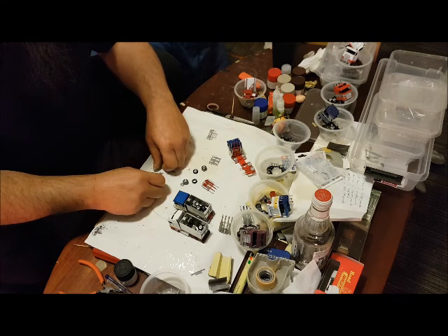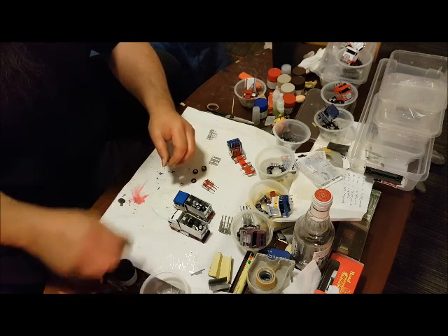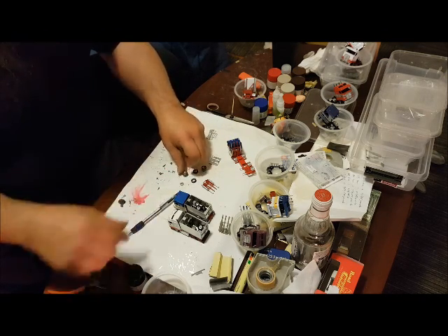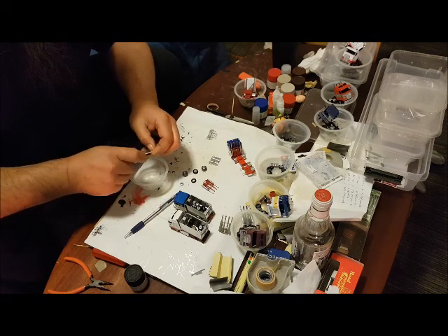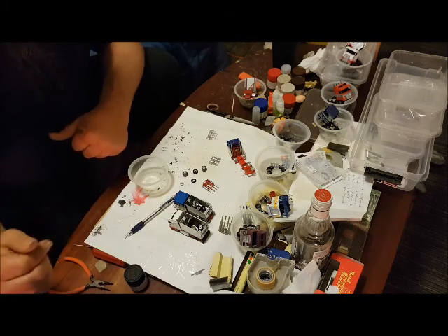What we need to do now is, with these rims, we need to glue them onto the tyres. The best glue to use, which I've found on this, and it's not so hard on the plastic, is white glue.